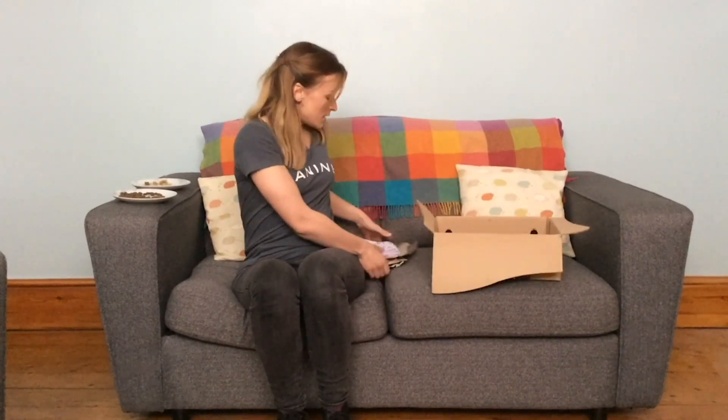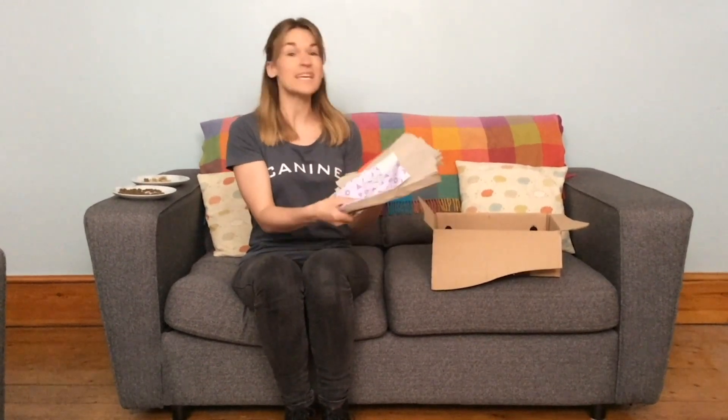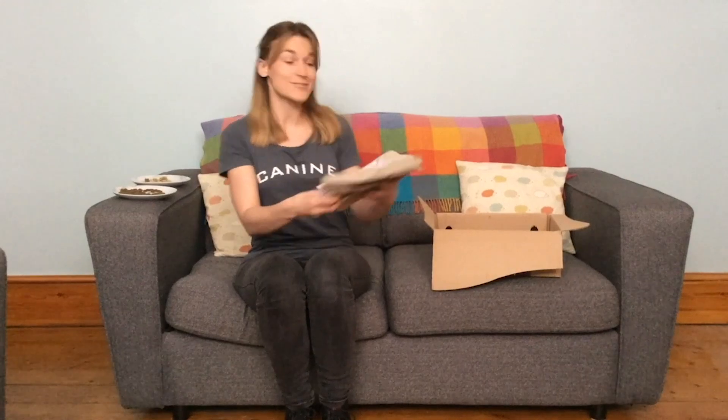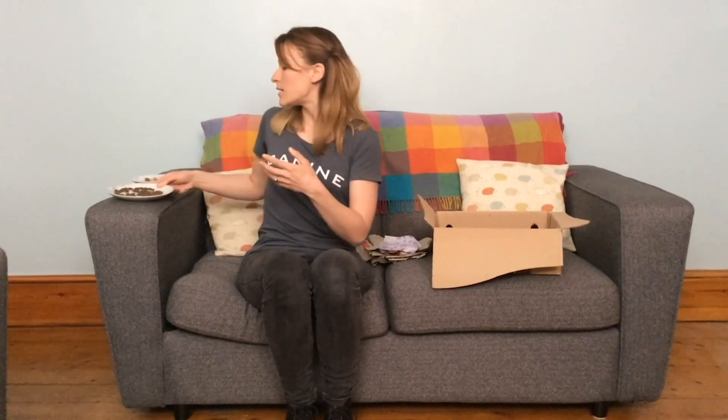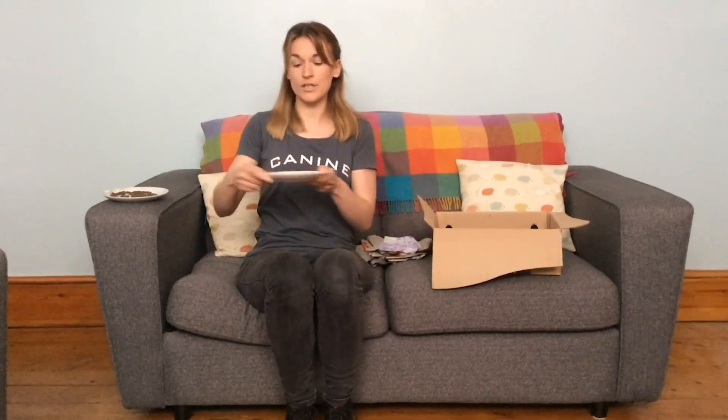So today we are going to make a snuffle parcel, and for this all we're going to need is a cardboard box, some pieces of paper — just pieces of paper that I had around the house — and a handful of your dog's kibble and a handful of your dog's yummiest treats.